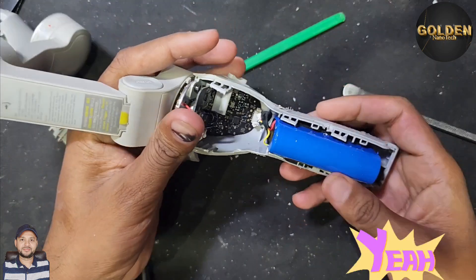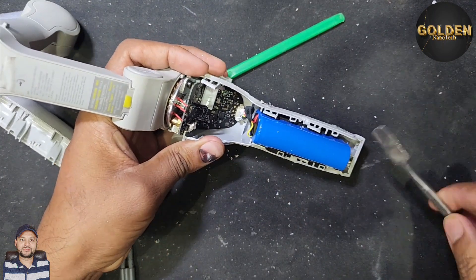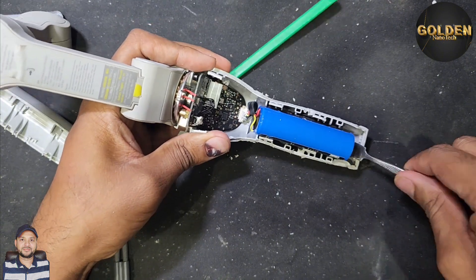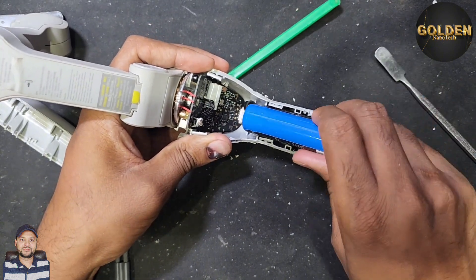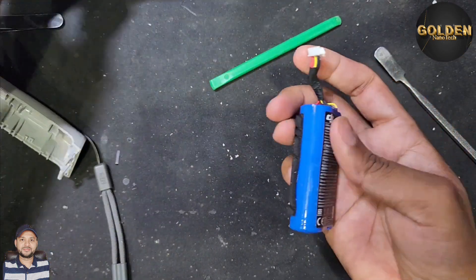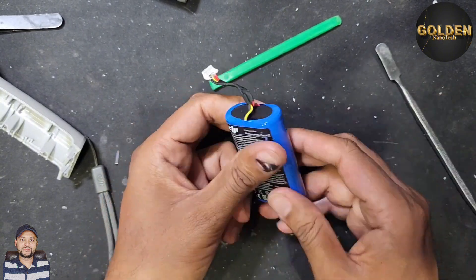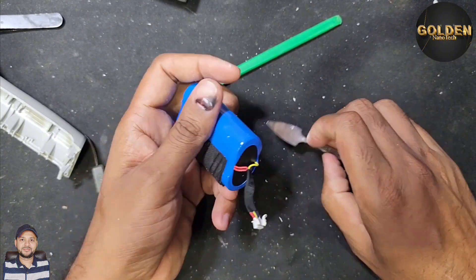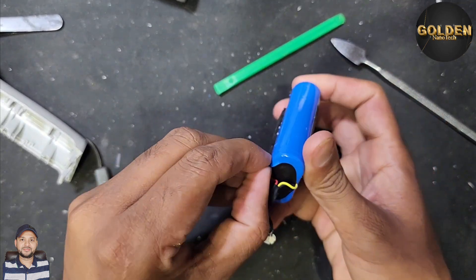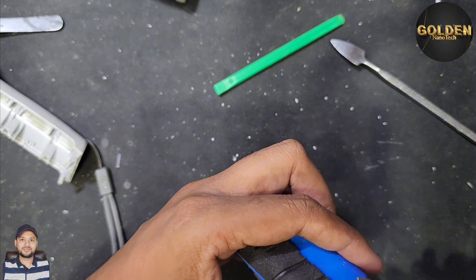Inside there is tape — you have to remove the tape to disconnect the connection. Finally, here is our gimbal battery. You can see it's a true lithium battery, and there is also swelling inside the battery. If you do not use your gimbal or do not charge your gimbal, you will damage the gimbal battery.